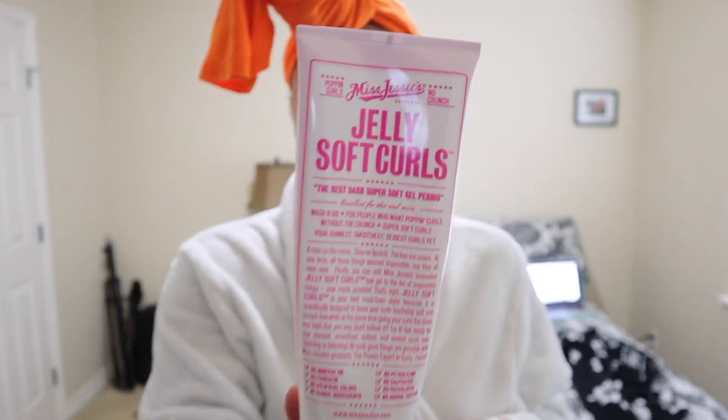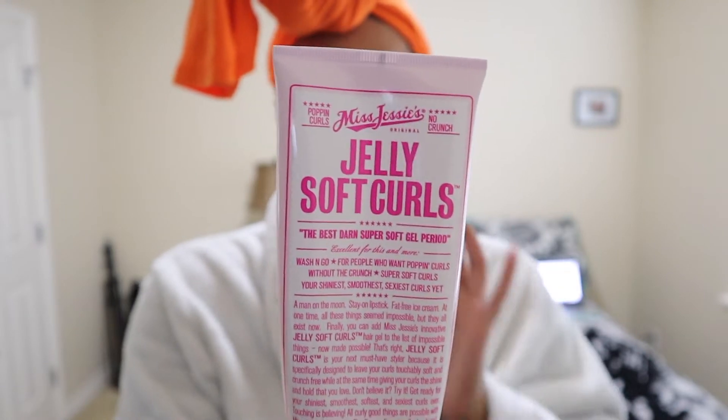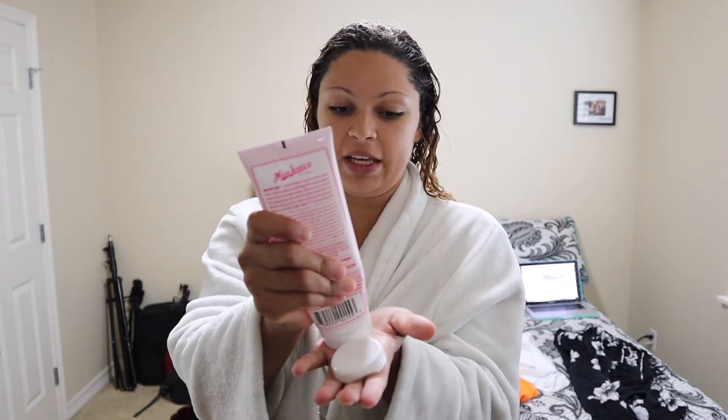So my staple piece right now is my Miss Jessie's Jelly Soft Curls. I've used her Pillow Soft Curls as well and I just wanted to try this one out to kind of see what it was all about. I use this one on a day-to-day basis and mix in the other two accordingly. I really like this gel because it does not make my hair crunchy — you know, like early 2000s hair. I'll only take just a little tiny bit in my hand and I am all about that scrunch game.